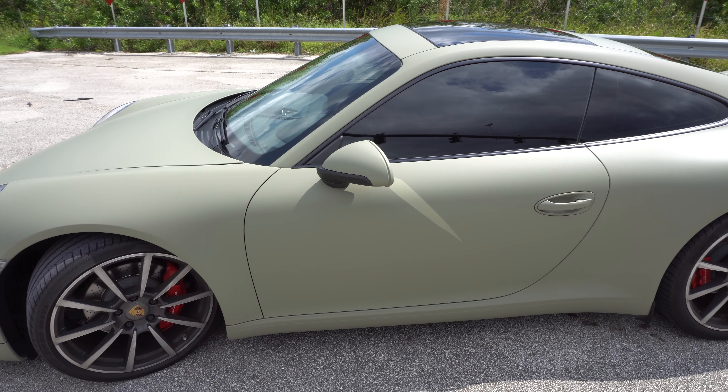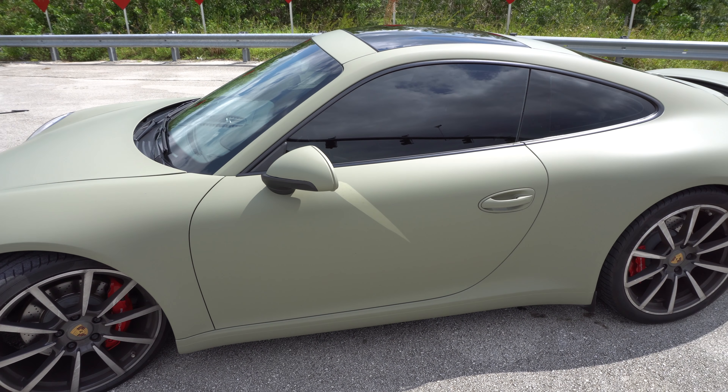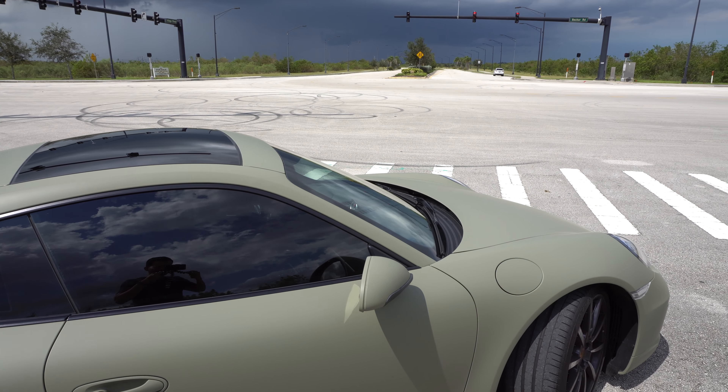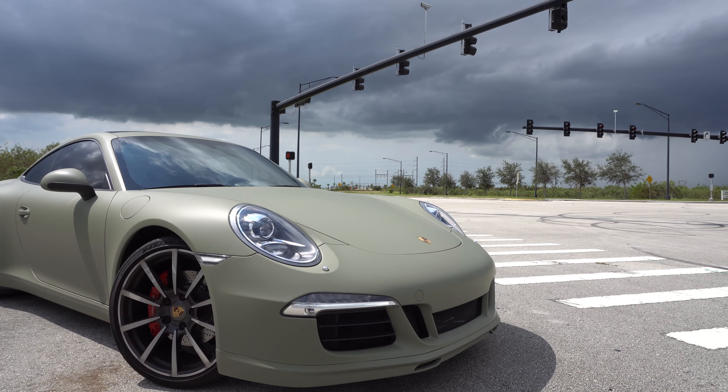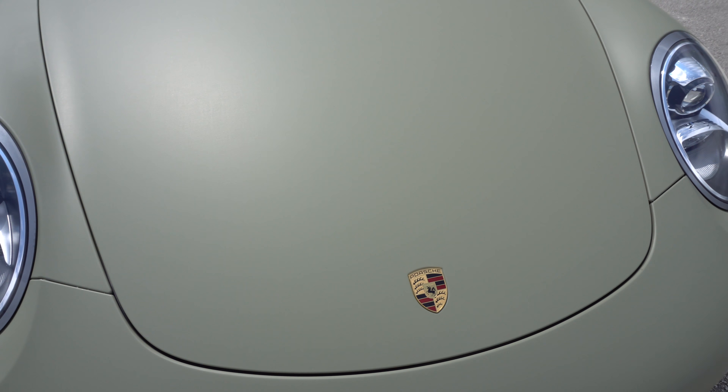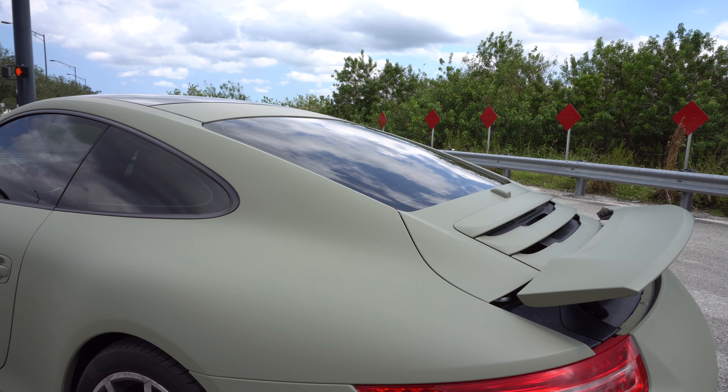Other than the cup holders, everything is very straightforward. Handling-wise, this is the best handling car either of us has driven — reviews everywhere agree. In all honesty, in a straight line the Mercedes is a bullet compared to this car, it's not even comparable. Where the Porsche has an edge is in handling and traction, though since it's not being tracked regularly that advantage is less relevant day-to-day.